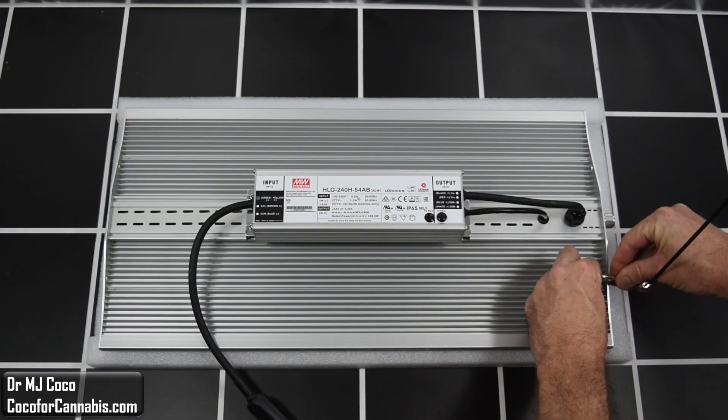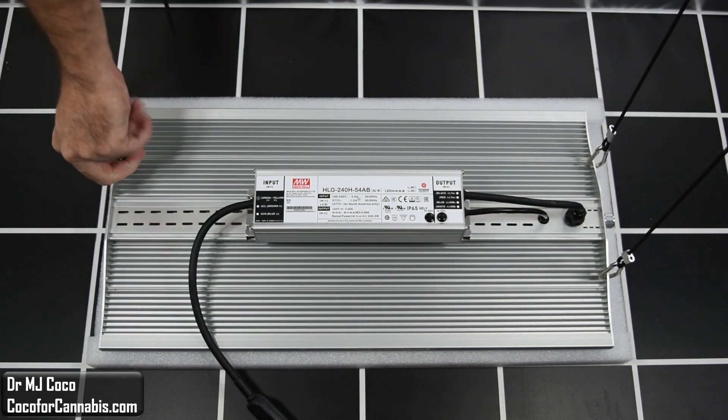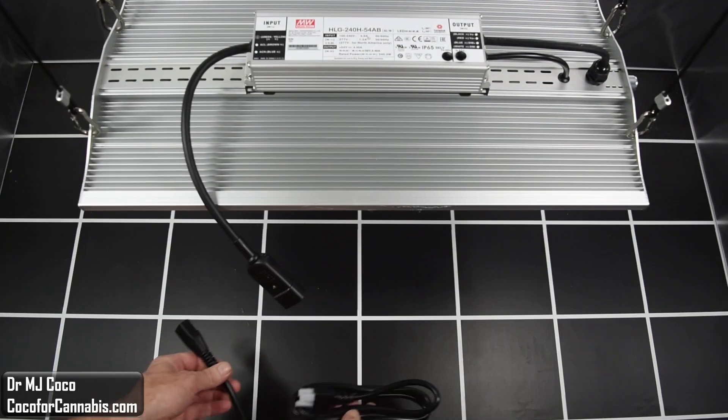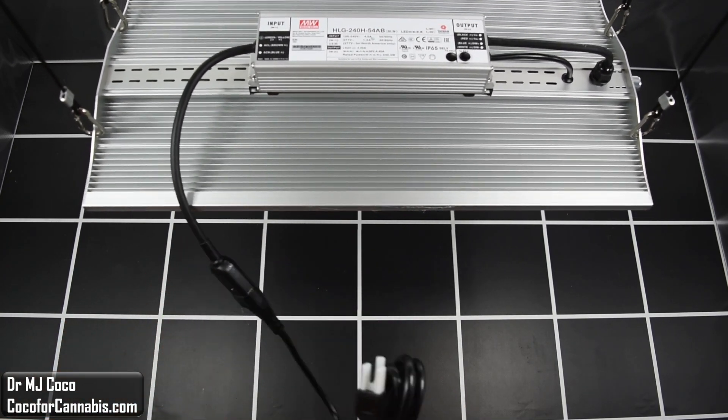The Meanwell driver is mounted on the top, and there is a convenient dimmer knob on this side. As we saw, they provide hanging cables and two ratchet pulleys, but I use four ratchet pulleys for my PAR tests. I'll clip them on, and then raise the Vipar Spectra XS2000 into position. I'll connect the power cord to the fixture — that's the extent of the installation. I just have to plug it in, and we have light.